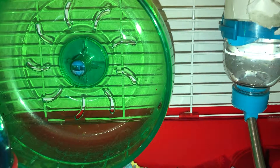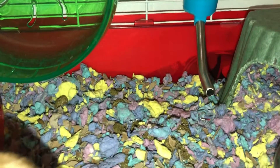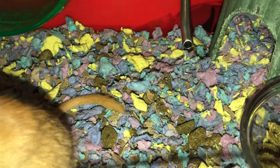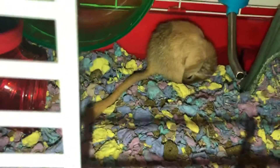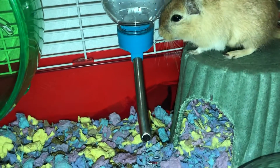Hey guys, welcome back to another Gerbil Care 101 video. Today we're going to talk about other stuff you may need for your gerbil, or that's optional. As I said in an earlier video, you'll need bedding, food, water, exercise wheel, water bottle, hide house, food dish, a chew toy, preferably tubes that go to another level, and treats.